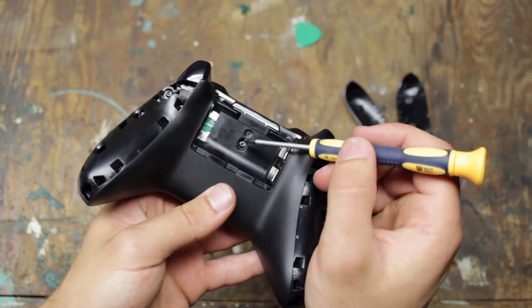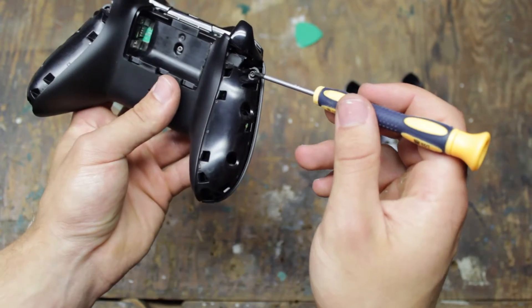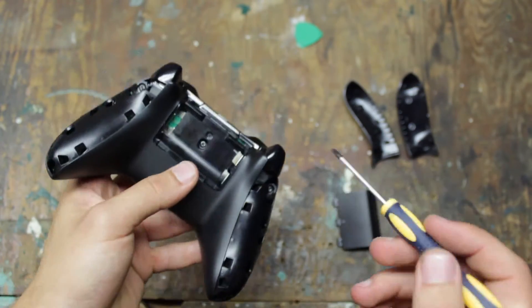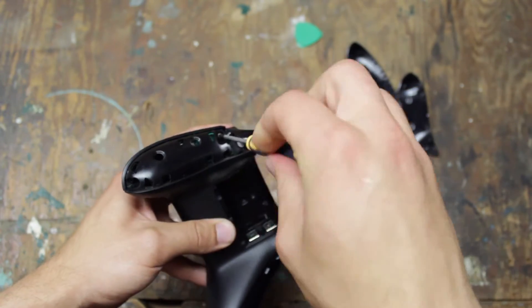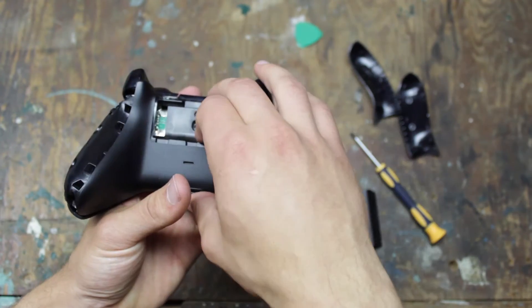There are five screws located around the controller. Unscrew them all with a Torx screwdriver and take away the back of the case.